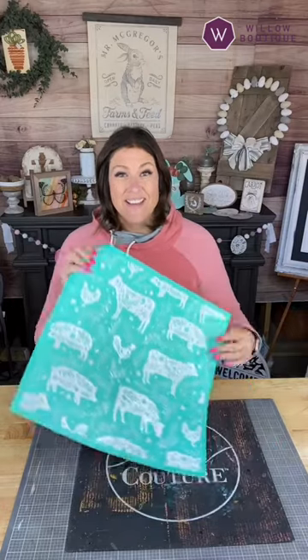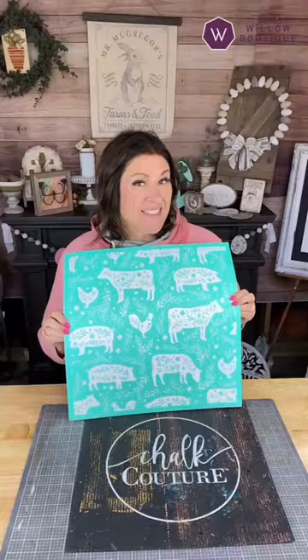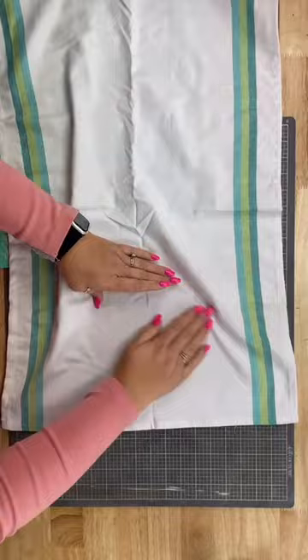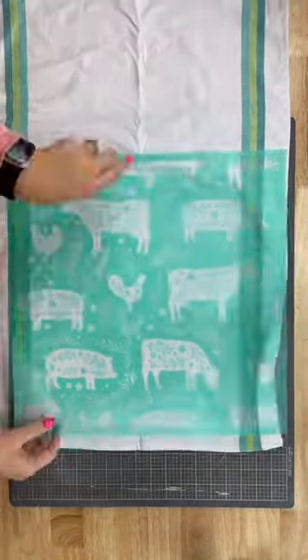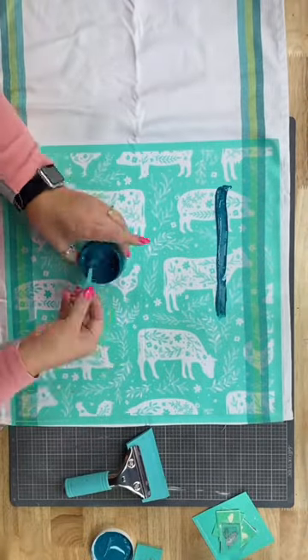Hi there, Creative Zara here. We're going to make a really cool kitchen dish towel using this Farm Animals pattern stencil. First things first, we're going to grab our dish towel and flatten it onto this ink mat and get all the wrinkles out. Then I'm going to lay this transfer over it and we are just going to put some ink on there. I've got some Tide colored ink — it is great.